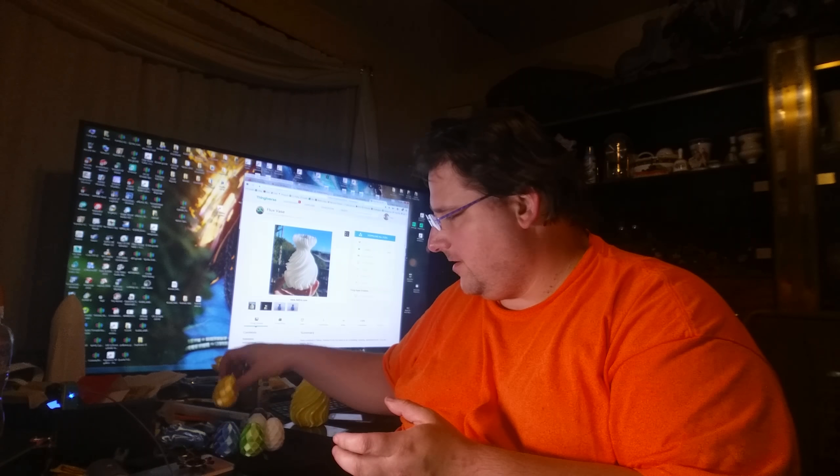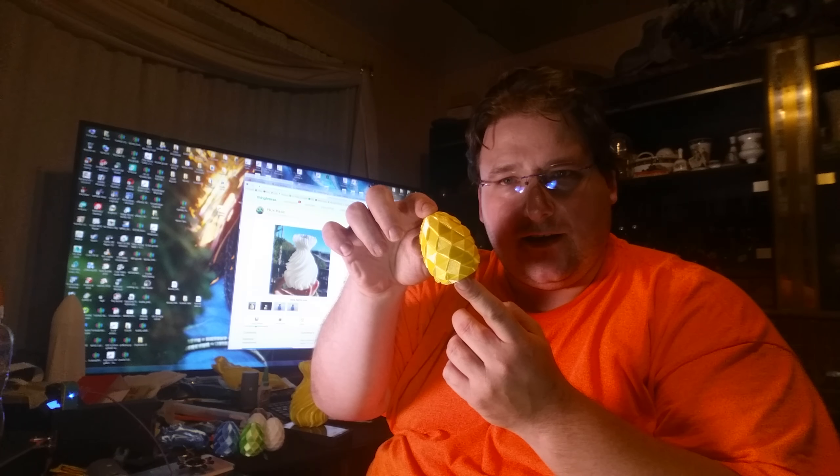I also did a dragon egg, and this is strong. I can give this a nice squeeze and there's no creaking. When you build something with structure and layers and shape and mass it tends to be pretty strong. But if you have a lot of extensions and stuff like that, not so good.